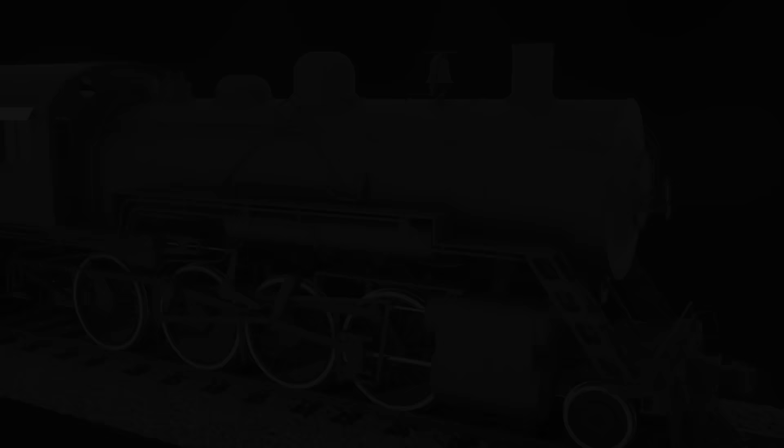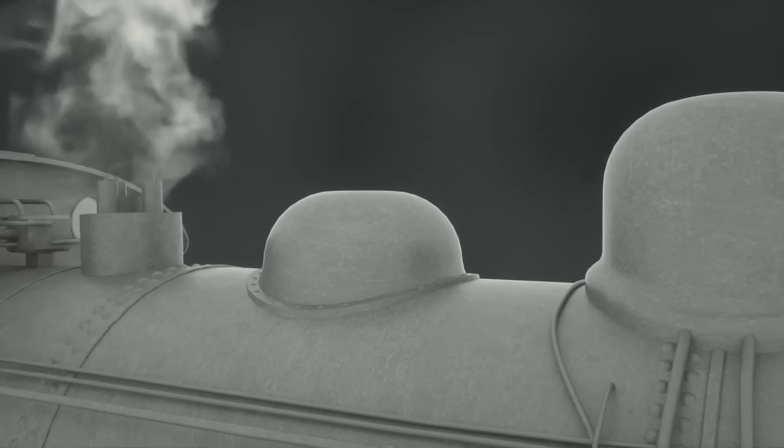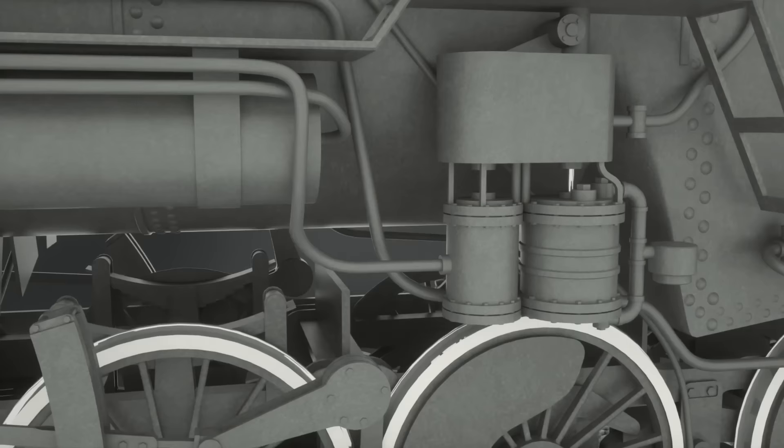Steam locomotives feature a large number of pipes, all of which serve a number of different purposes. A steam locomotive has more uses for steam than just propulsion, such as a whistle or a bell. Additionally, a locomotive comes with an air pump that pressurizes air, which among other things is used for the brake system.